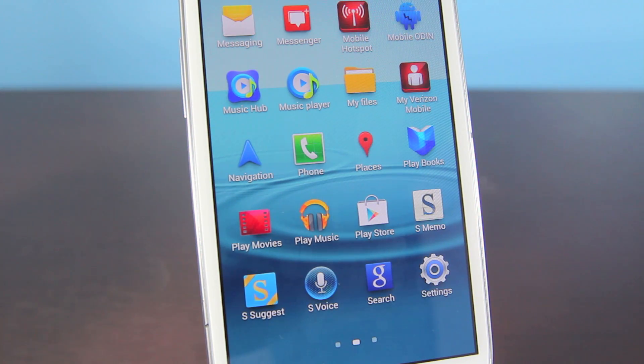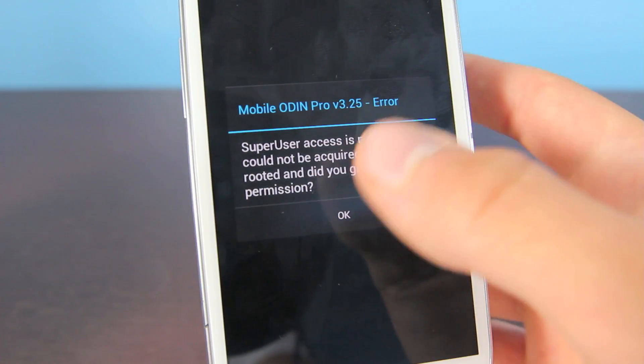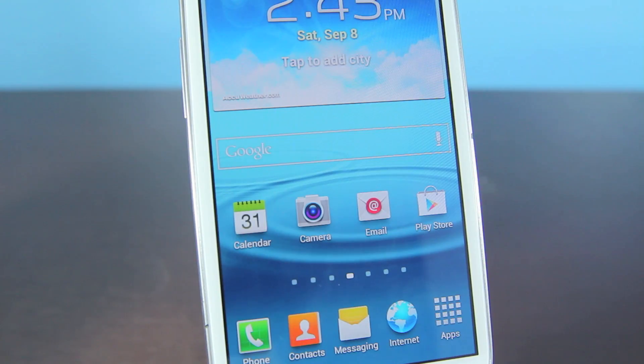The last thing left to do is to delete any app associated with rooting. So Mobile Odin — if you try to open it, it gives me an error and it doesn't work, so I'm going to go ahead and delete this app. And if you guys really do want to do a factory reset, this is how to do it. Also for those of you that may have gotten stuck on the booting logo, this will also fix that for you.